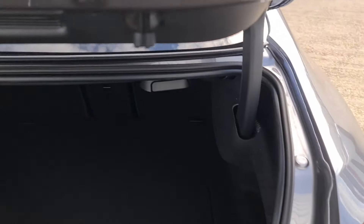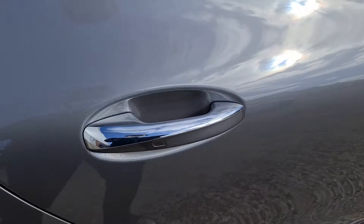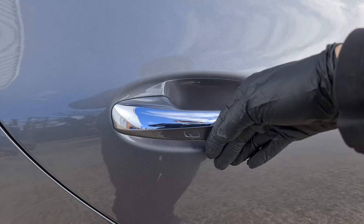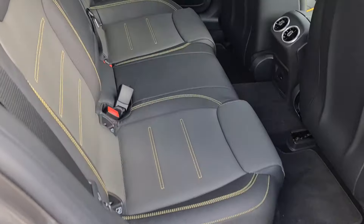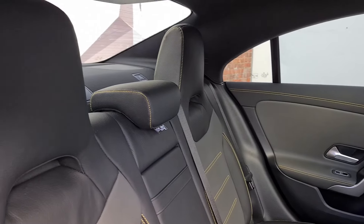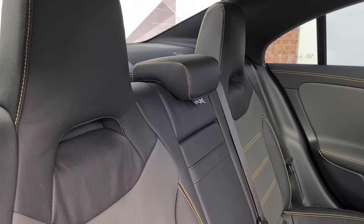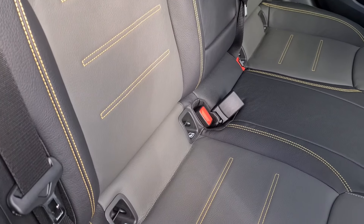Coming round the side, we've got the keyless entry system — put your hand in the handle to unlock it and brush it against the back to lock it. Opening up the door we can see the lovely titanium grey pearl leather along with the black leather and the yellow contrast stitching as you get in the Plus models.